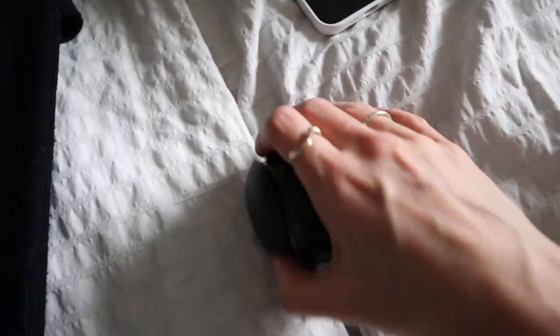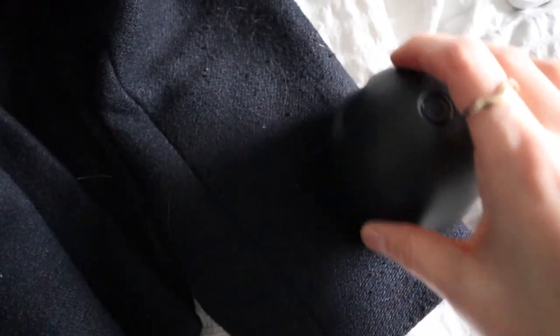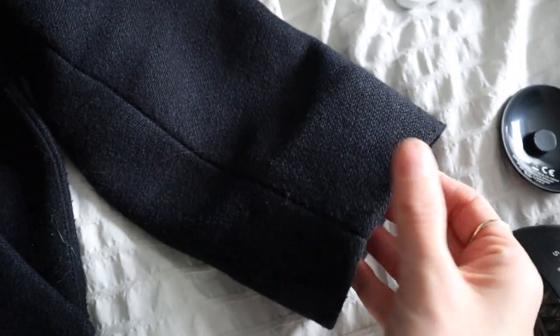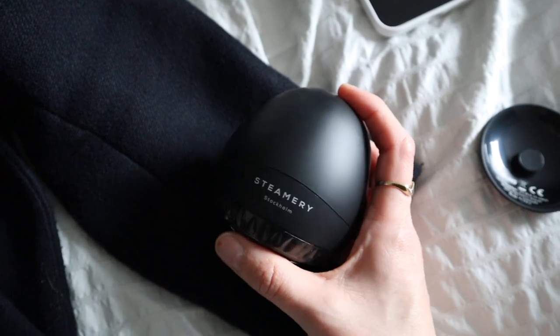I actually have a coat here with some lint on it, so I'm going to try the Steamery fabric shaver just for fun. That is super effective — way more effective than those little cashmere combs I used to use. Those are great for knitwear, but for heavier things like a coat where the fabric is a bit stiffer and it's harder to remove small bubbles, this is definitely great. Huge fan — highly recommend it, and I'll link it down below.